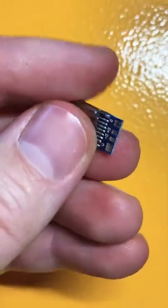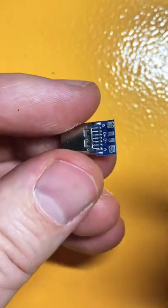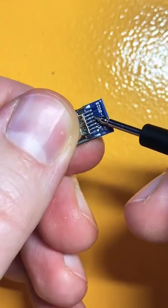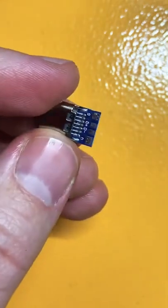I really like these USB Type-C connectors, but they have a small problem. Line CC1 is shorted to line CC2, so some cables won't work with them.